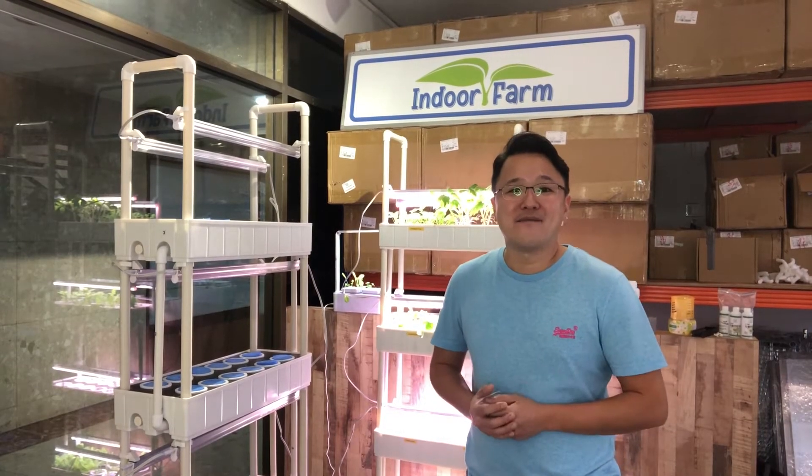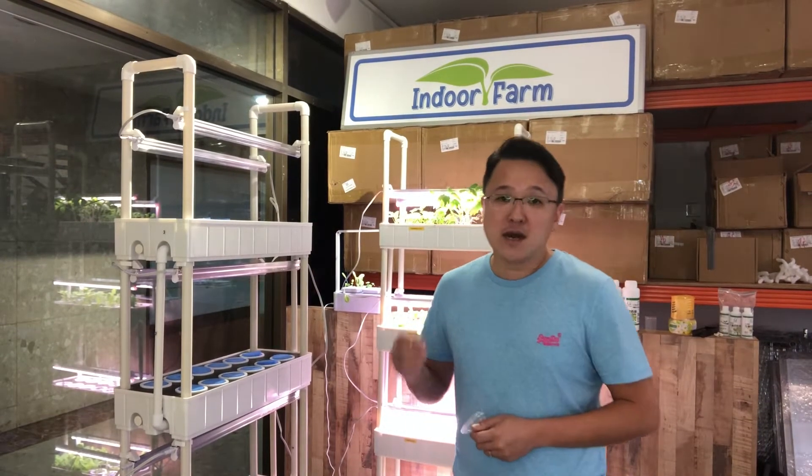Welcome back to Indoor Farm. On this video, we're going to talk about the maintenance — how do we drain the water from a 4T48 hydroponic system?